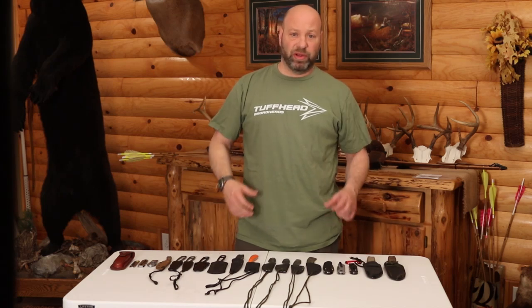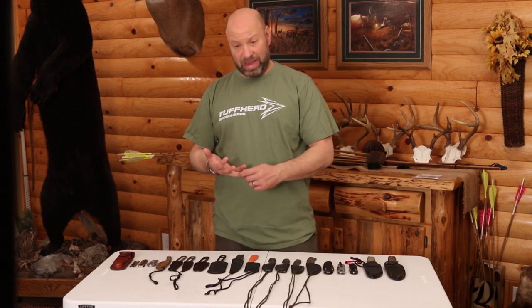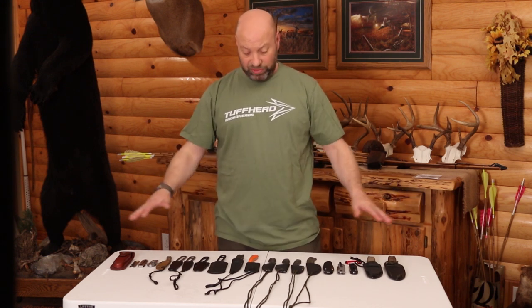Hey guys, welcome to the Traditional Bowhunting Wilderness Podcast. This is Jason Samkowiak. Today we're going to be talking about EDC knives, everyday knives, knives that you would carry with you for everyday purposes, whether it's in urban environments, going back and forth to work, everyday stuff on the weekends, in the woods. We're going to break it all down for you, show you some fixed blades, some folders, some alternative options, and cover all that stuff.